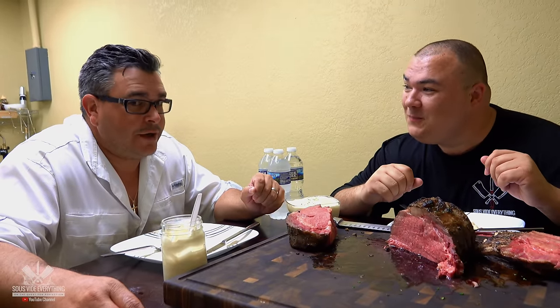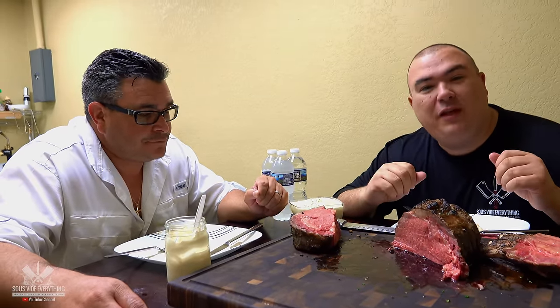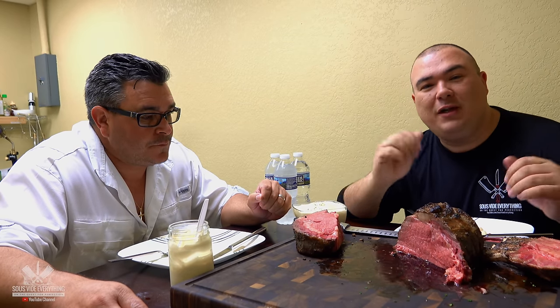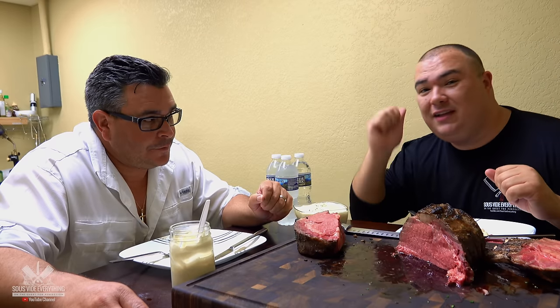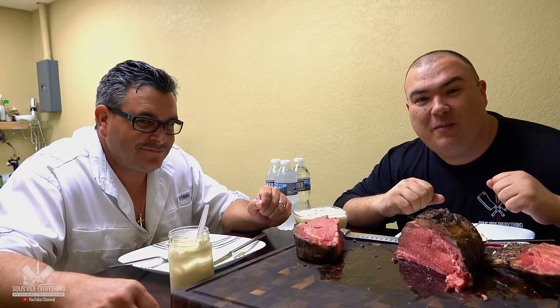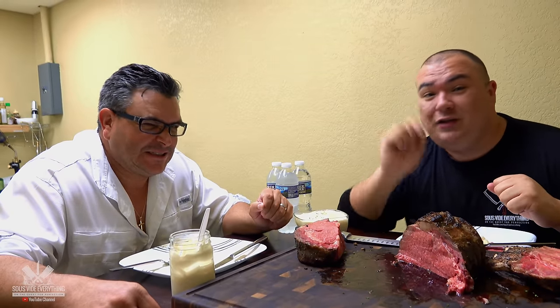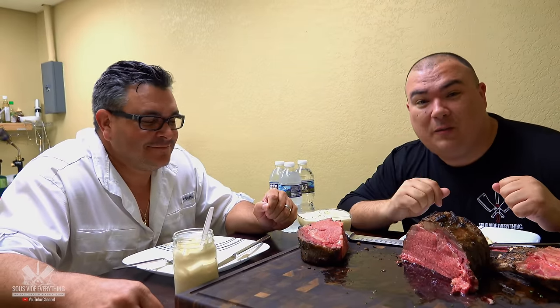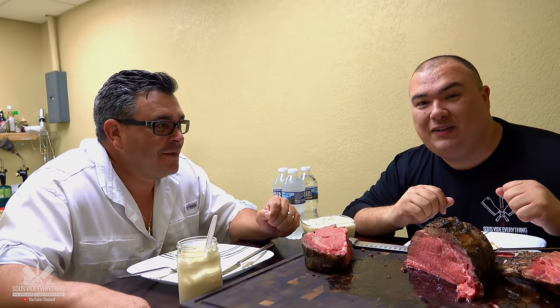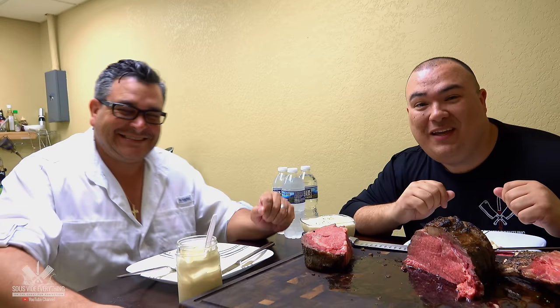This is absolutely fantastic — this is one you cannot mess up sous vide, but conventionally you can. It's a fantastic meat for you to do through the holidays. I hope you give this one a try. Thank you so much for watching — if you like the video make sure you hit that thumbs up. If you're not a subscriber, smash that subscribe button, and if you're interested in anything I use, everything is in the description below. We'll see you on the next video — happy holidays, Merry Christmas and a happy new year!